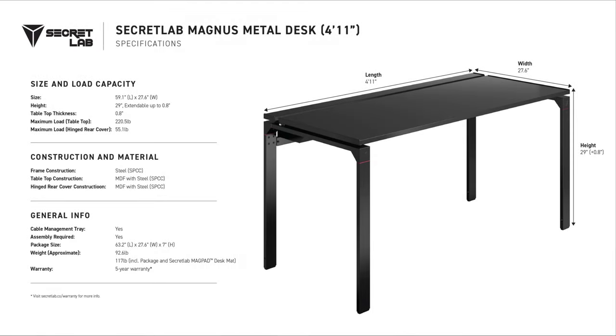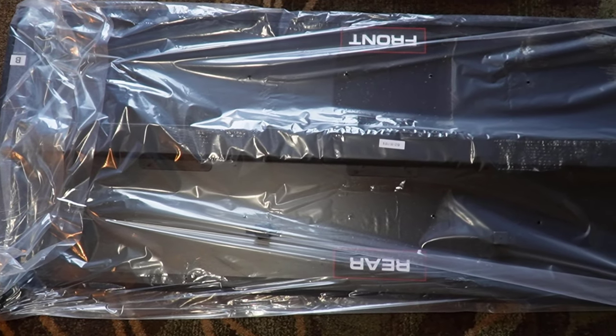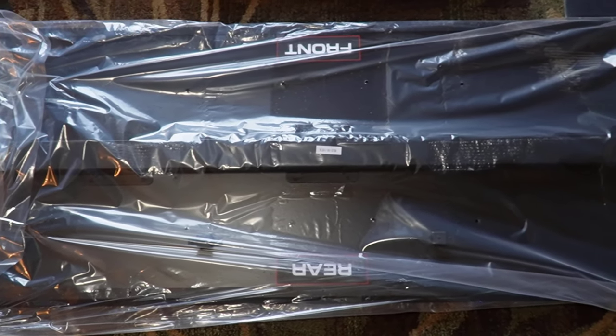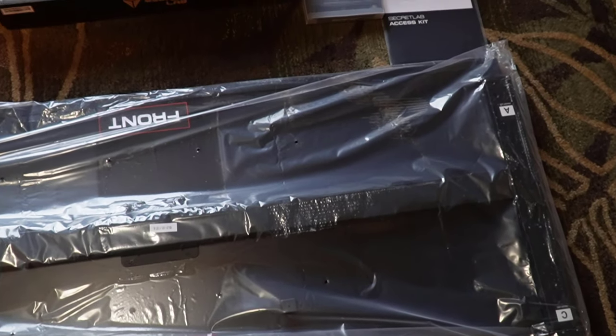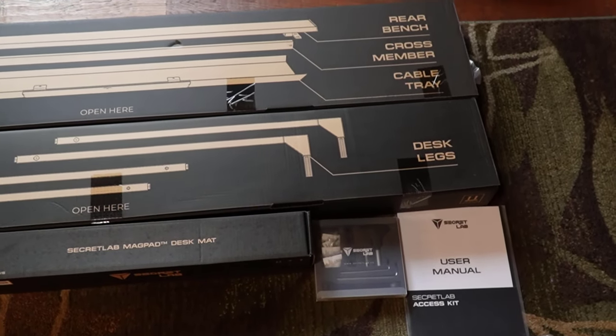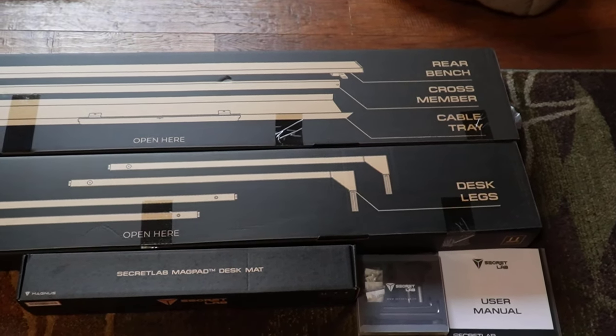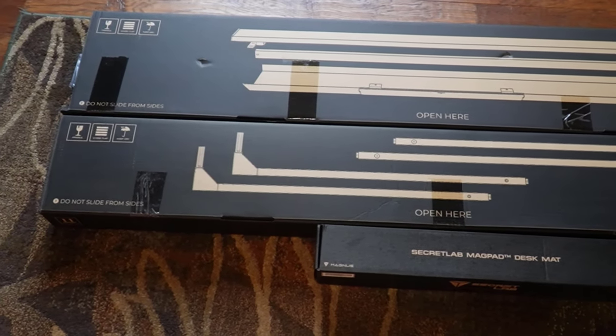Here are the detailed specifications of this desk. I want to warn you — it's pretty heavy. It's almost 93 pounds by itself and about 117 pounds in the box it arrives in. Here's what the desk looks like after you take it out of the box. The tabletop is by far the heaviest piece. Everything is very well packed with lots of foam and plastic, and all the pieces are in individual boxes. So even if the external box gets thrashed by shipping, it's going to be safe from any kind of damage. They do a very good job of packing.